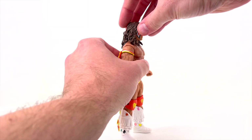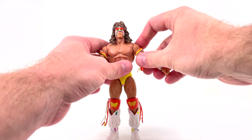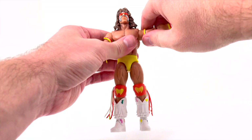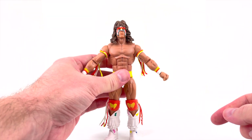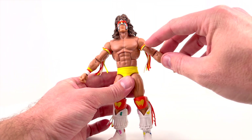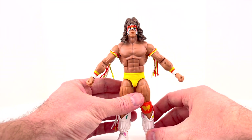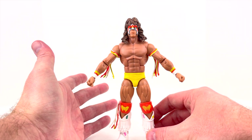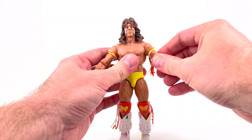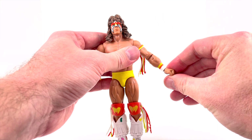Taking a quick look at articulation — we can get the head down to about right there; we're limited going up because of the hair, which is hard plastic. As for the shoulders, we can get them up to about right there with no stress. Going down is limited just because of the bulk of this guy — the traps, bicep bands, all of that incorporated together means he'll pretty much stand with his arms out. That's as far in as you're going to get. We do have a cut at the bicep and single-jointed elbows with plenty of movement back and forth.